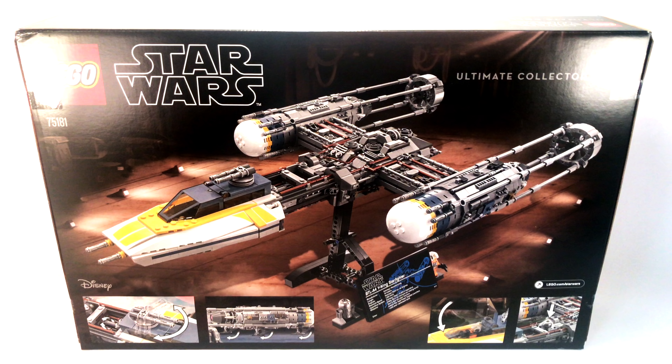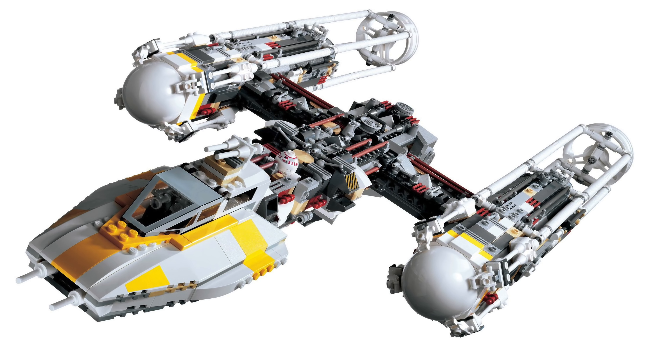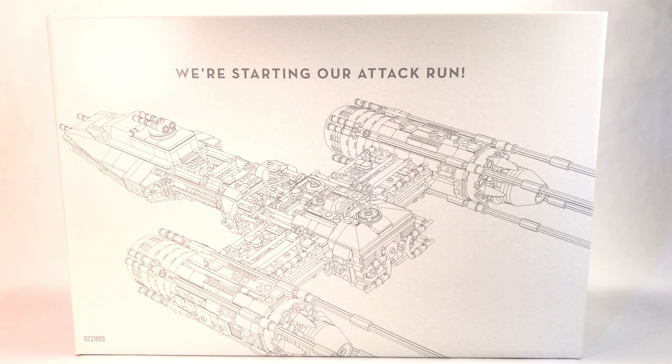On the back side of the box, it shows off all the features in the set as well as the Y-Wing inside of a hangar. This is the second UCS Y-Wing LEGO has released. The previous version was released back in 2004 for $120, and it included quite a few fewer pieces and no minifigs, so this one is quite an upgrade. It did use a slightly different color scheme with different parts, but I also have a nostalgic love for that older version.